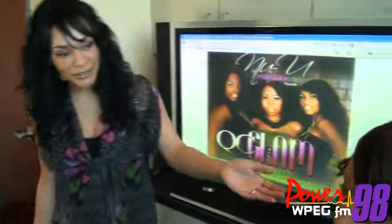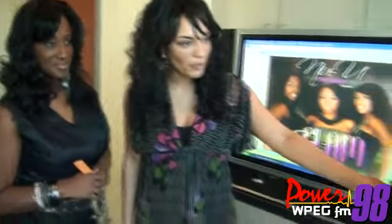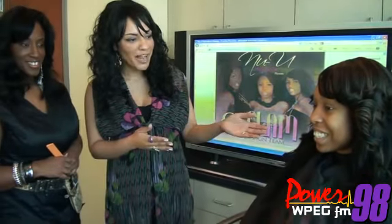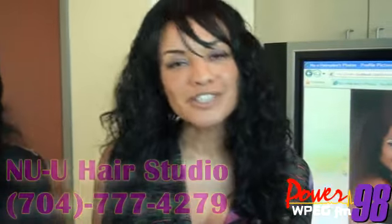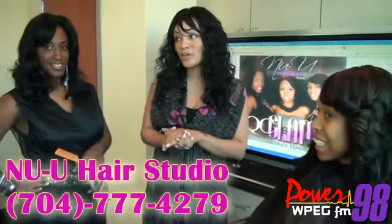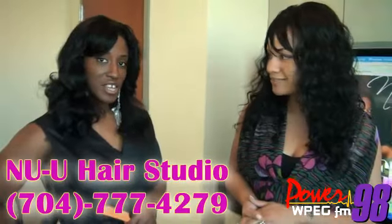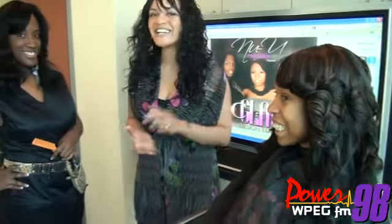So that is it. This is how you do a Farrah Fawcett look, step by step. Thank you so much, Natalie J, and thank you also for being our model. You're actually going to come back and do makeup for us as well — we're going to do that another day and show you how to do a smokey eye. That's your step-by-step on how to get that Farrah Fawcett look — whether it's for CIAA, for sisters only, or just to go out at night. Make sure you stop by the salon, New You Hair Studio, located at 1801 North Tryon Street, Suite 606. Their number is 704-777-4279. Fashion Fridays on Power98FM.com.